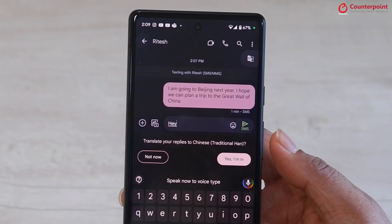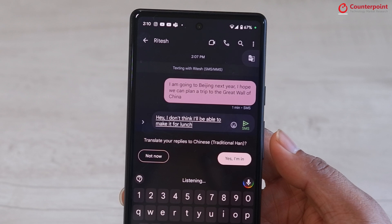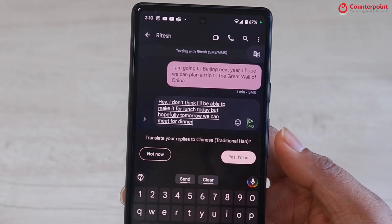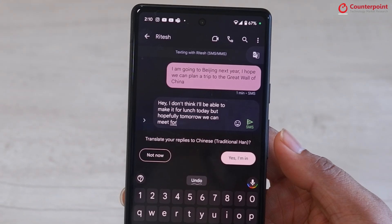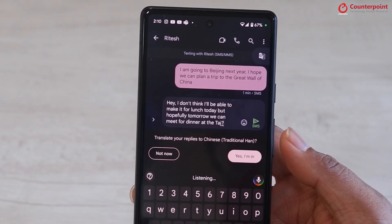For the next feature, we'll see how the voice-to-text feature works — how you can type with your voice and how you can delete either each word or the entire sentence. [Demo] Hey, I don't think I'll be able to make it for lunch today, but hopefully tomorrow we can meet for dinner. Delete. Dinner at the Taj? Send.